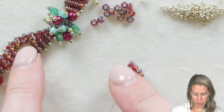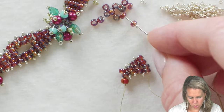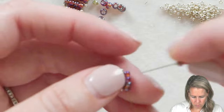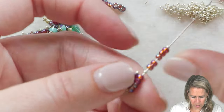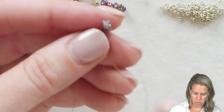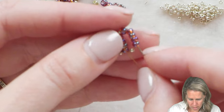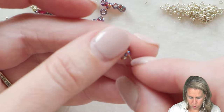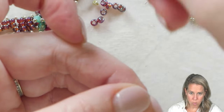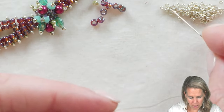We're going to build up now to our row of five, and then I'm going to show you how we do this little keyhole. So on goes a 15, then one, two, three, four, and five 8/0s, and a 15. Go back through the four beads in that last row you just completed. Skip over the 15 and take your needle and thread through those five 8/0s. Give a nice tight pull and that gets them to sit right next to one another.